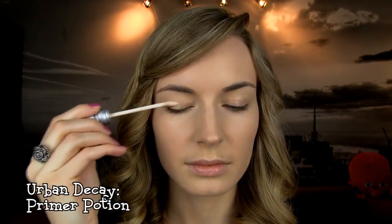Foundation is already done, so let's go straight to the eyes. You need to use a primer if you want your eyeshadow to last all night. Apply and blend out with your finger up to the brows.